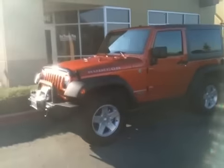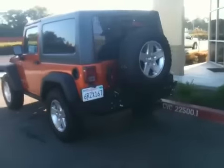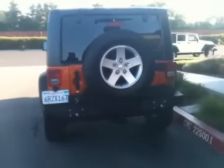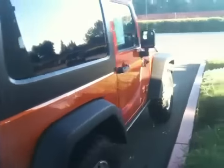Howdy y'all! Welcome to ProTrucksPlus.com. This is Justin Mahaffey and today we're checking out a fresh trade-in. It's a 2011 Jeep Wrangler Rubicon 70th Anniversary Edition, all loaded up with some really great stuff, factory and aftermarket alike.